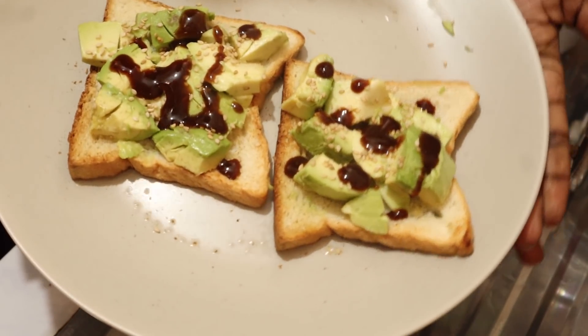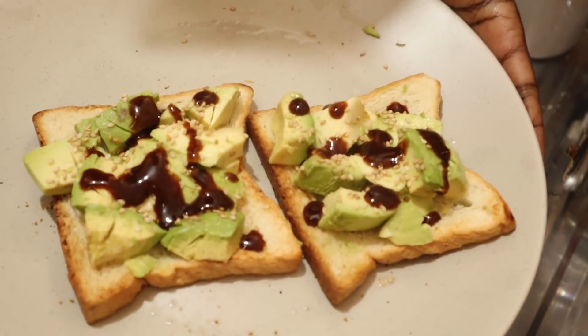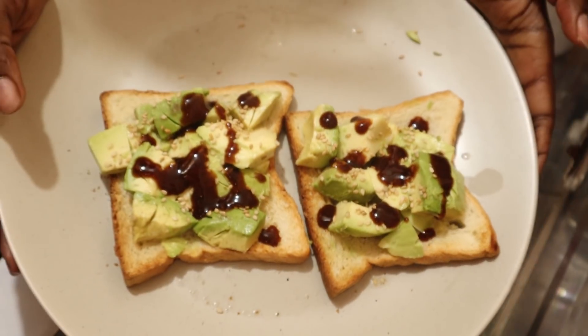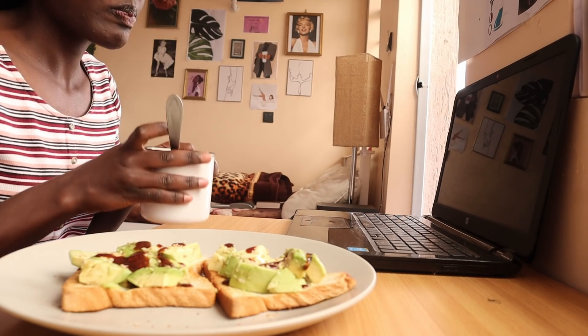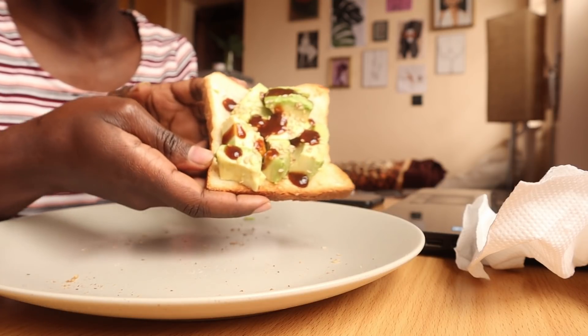Here goes my breakfast! I've added chowma sauce because I love that sauce, and some sesame seeds and avocado. I'm having these with tea — I've added some lemon. I love my tea with some lemon, and yeah, that's my breakfast today.